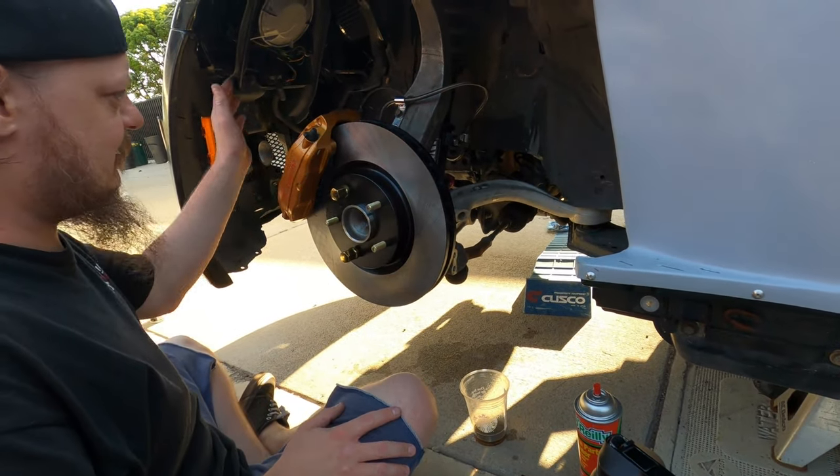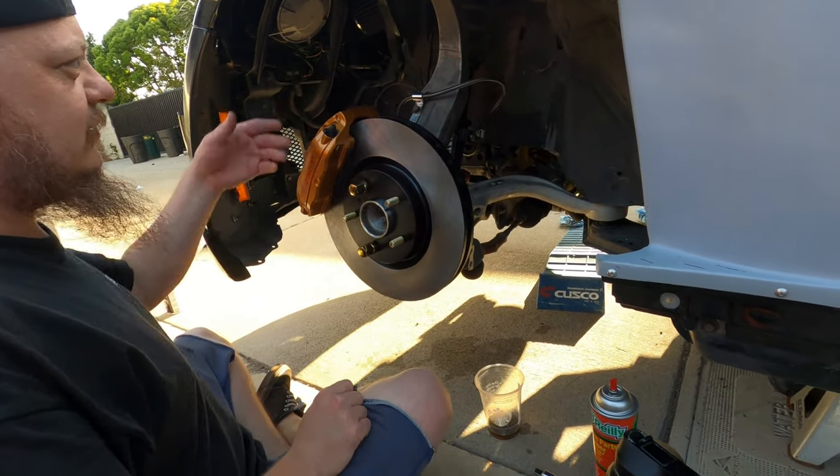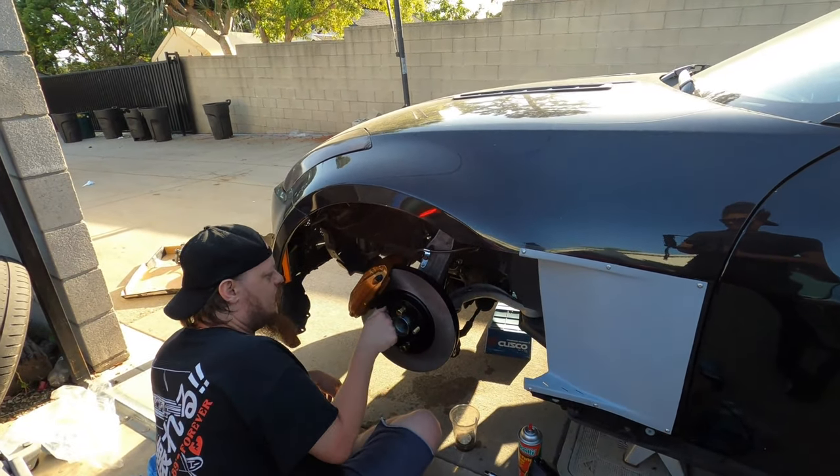Another tip for you guys: really invest in some good flare nut wrenches. I've had like four or five different sets of really crappy ones. The Snap-on ones are super sick — I've never stripped a fitting with these, and all the other ones strip fittings. Worth it. New pads on, Brembo on, new rotor on, new wheel hub on. This side is looking real crispy — it slaps.